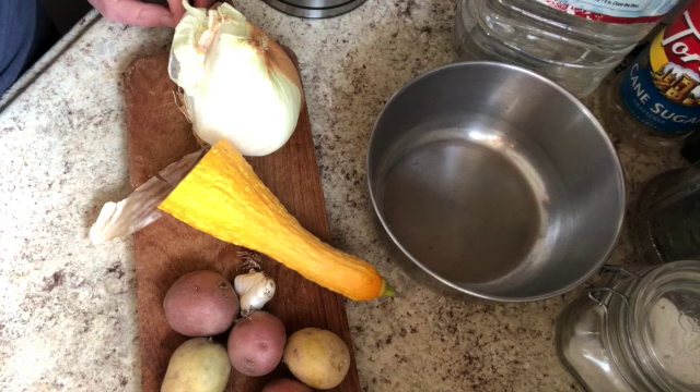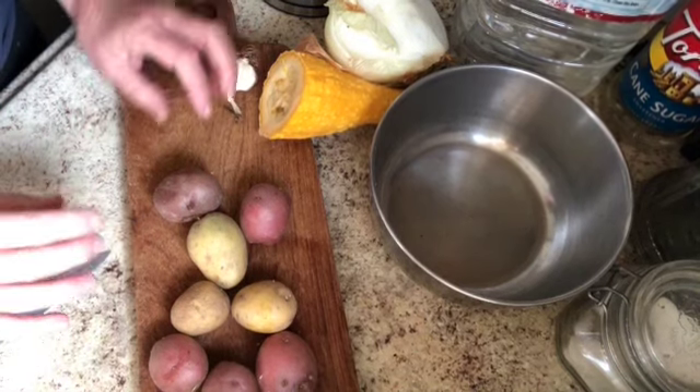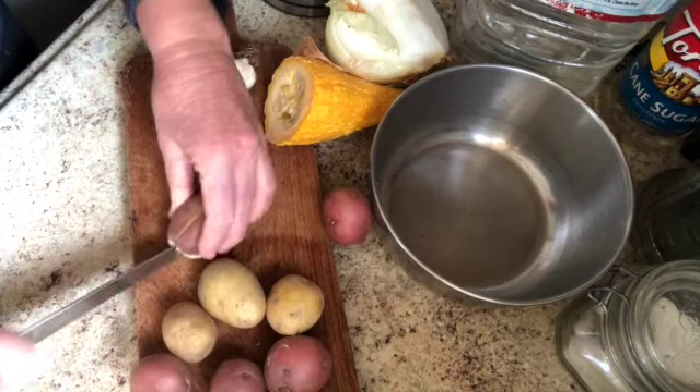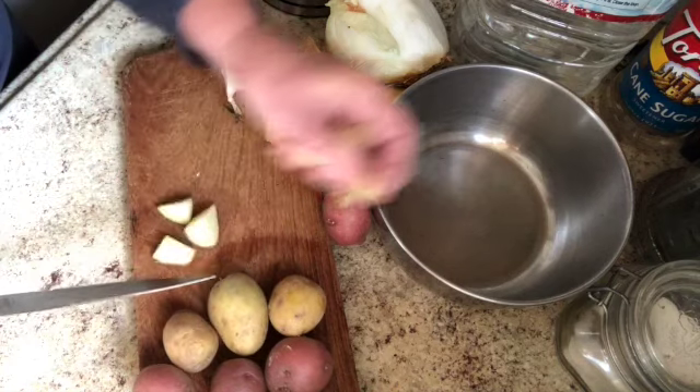It's everything you could possibly imagine — casseroles, side dishes, desserts, whatever you've got going on, and they all look amazing. So this is my week's contribution. My first order of business is to cut everything up, so I'm going to start with these potatoes. I like to have things in small bite-sized chunks. They just cook faster and better, especially in this particular circumstance.